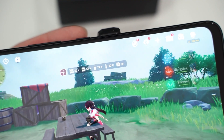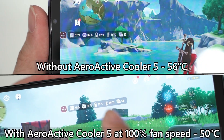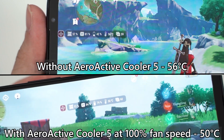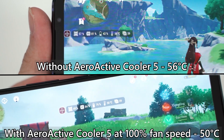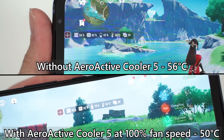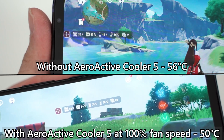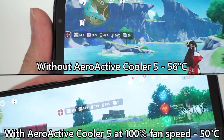Off camera, I played Genshin Impact for a much longer period of time, and as you can see, the temperature never actually rises above 50 degrees Celsius. So the question is: is the ROG Phone 5's AeroActive Cooler 5 effective? The answer is a clear yes — even though it might not seem like it's doing much, it's definitely effective because it lowered the temperature by a total of 6 degrees throughout our test.